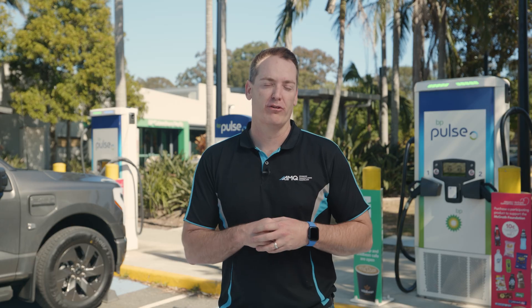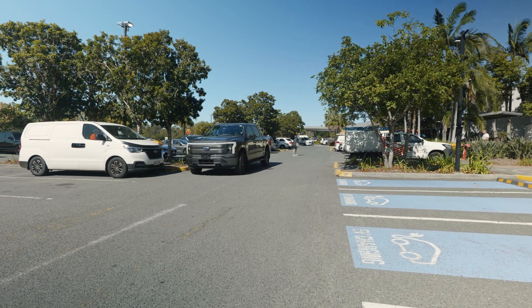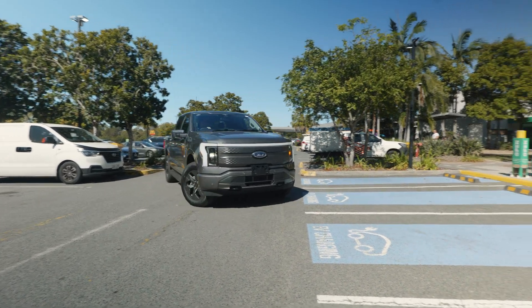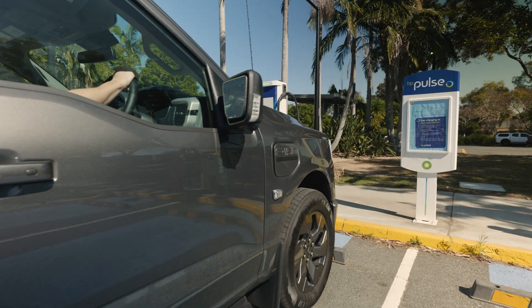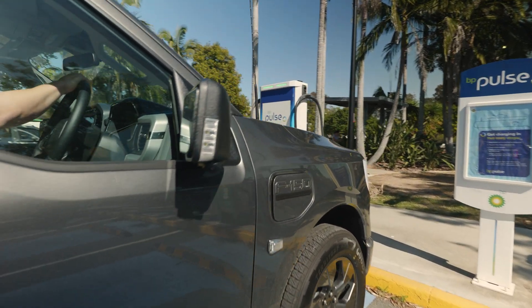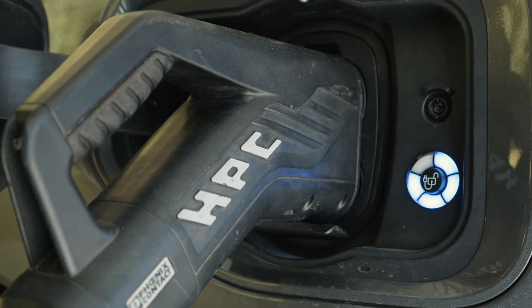Whether you're the owner or driver of the Ford F-150 Lightning, there are some key elements you need to understand when it comes to fast charging. 95% of the charging you will do for this vehicle will be via AC and done at home or work. On the odd instance where you do need to DC fast charge, you'll need to go off site to places like this.